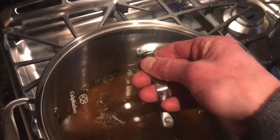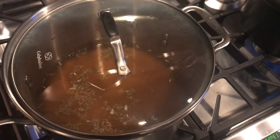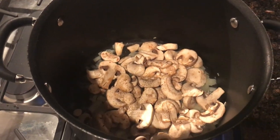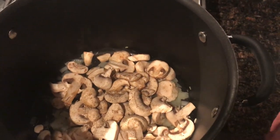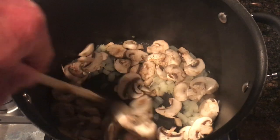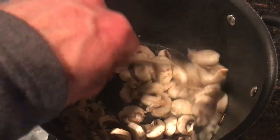Once everything is going and boiling, cover it and simmer for 45 minutes. Once the onions have cooked for about five minutes, stir in the mushrooms and pepper and cook that over medium heat uncovered, stirring for about eight to ten minutes until the mushrooms are nice and tender.